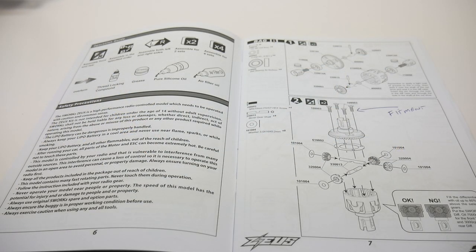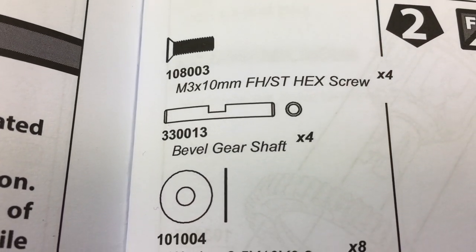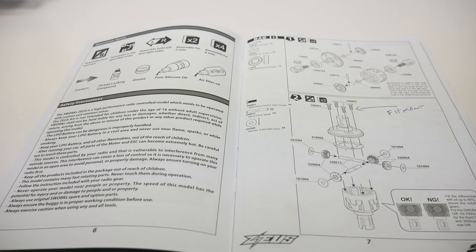The S-Works Zeus owner's manual is pretty well laid out. It has great one-to-one diagrams for hardware and certain pieces, great explanations, and some good do and don't do items throughout the manual. Overall in the kit I didn't have any missing pieces. I had a couple of bobbles with some hardware, but in the end this thing all got together with no issues.